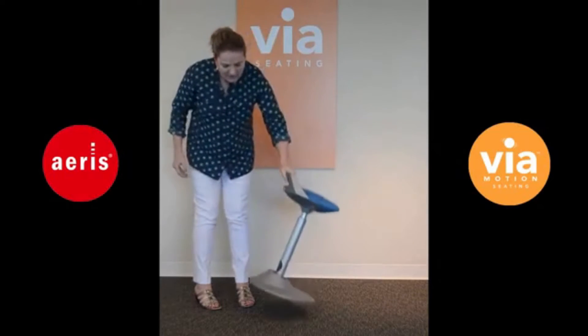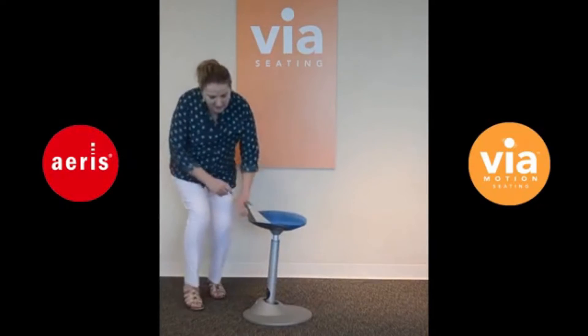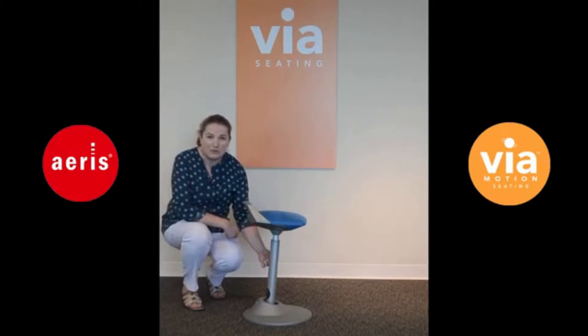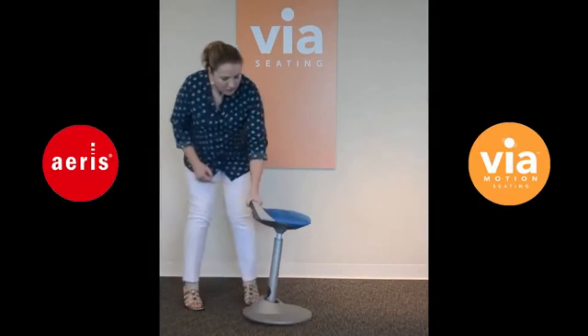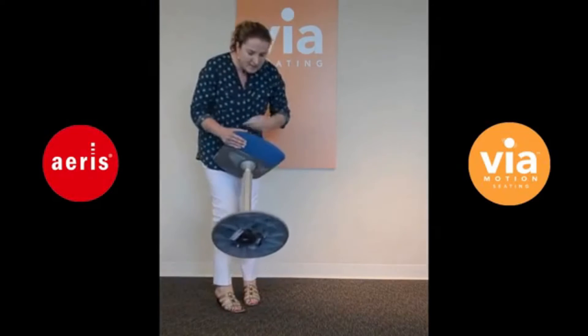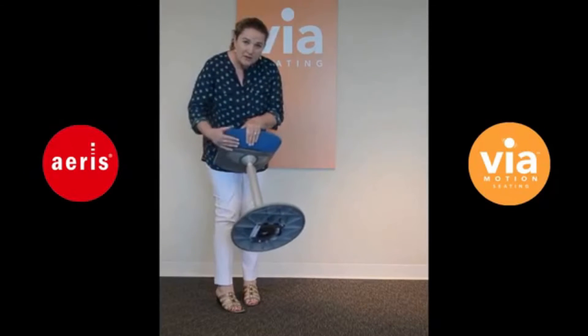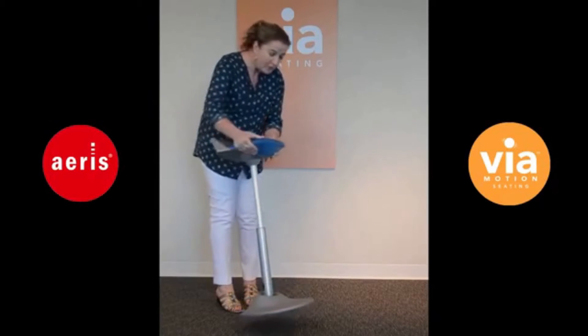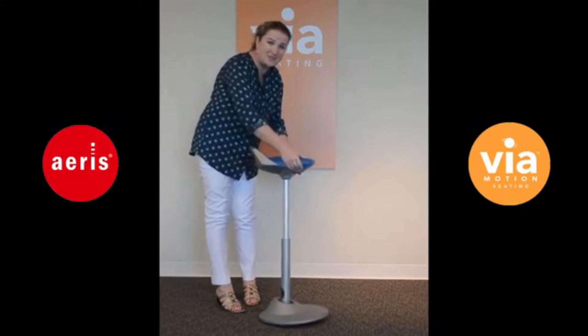It's already engineered to give you a four degree forward tilt, as you can see. This is at its lowest height right now, but underneath there are two pressure pads that adjust the overall height. When you press those, the overall height increases to 33 inches.